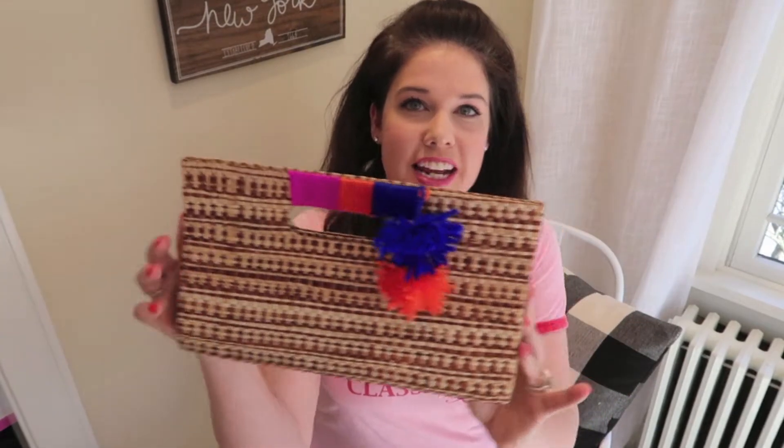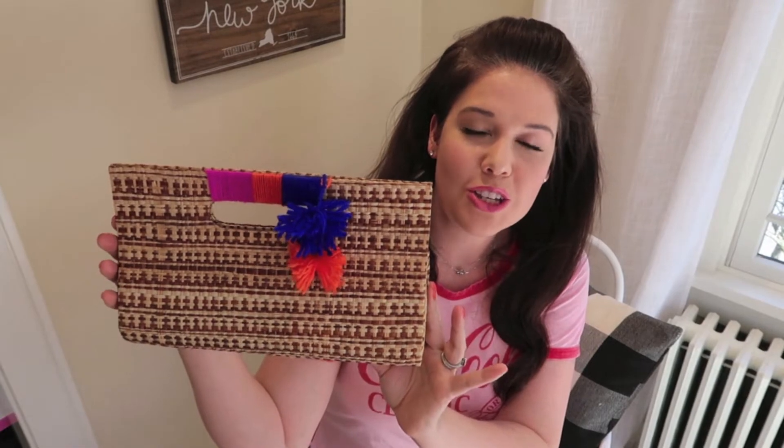Hi guys, welcome back to my channel. Today's video is a summer vacation DIY — I'm so excited for the warm months. I'm going to be showing you how to make those really trendy straw bags that have the yarn detailing on them. This is what mine came out like — how cute is this? I'm so happy with it.